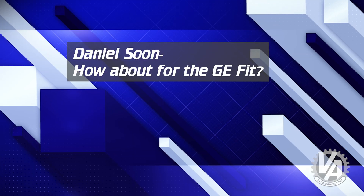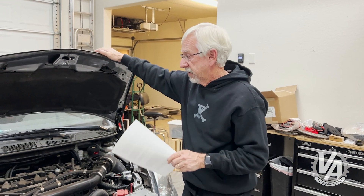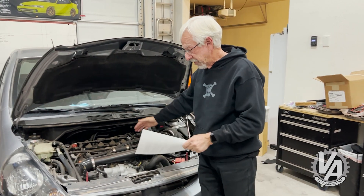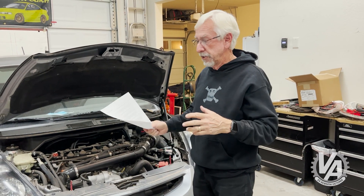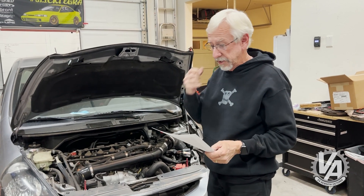Daniel also asked about the GE Fit. The GE Fit has a much bigger engine bay. This GD Fit barely fits a K-series with modification and really doesn't like the L15 — it's just tight in there and has a problem with cooling. But on the GE Fit, the engine bay is a little bigger. K-series fits really nice, and the L15 actually fits really nice in that one as well.